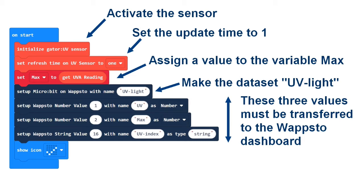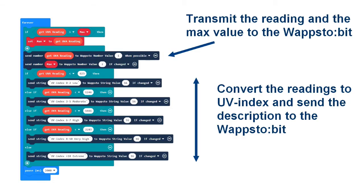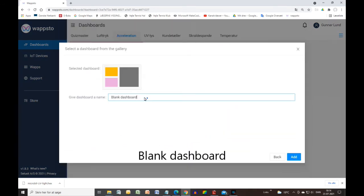The upper part of the program looks like this — here you get ready for transferring data to the dashboard. The values measured by the UV sensor can be translated to a UV index according to a table. In the second part of the program, the max value is saved and the values are converted to UV index, then it is all transferred to the dashboard. Inside the dashboard, some so-called widgets must be created to display the data, and they must be coded as shown here. We start with a so-called chart.